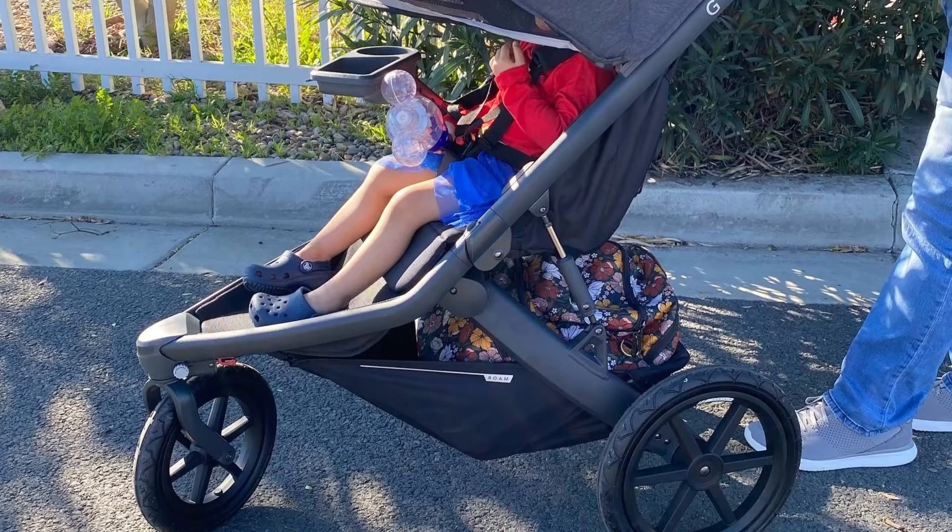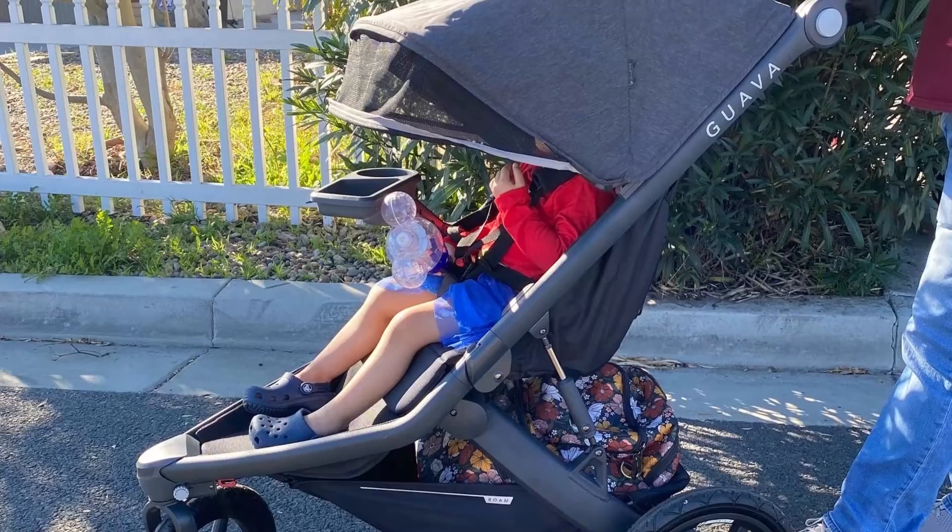You will not find this in stores yet. However, they do a lot of promotional sales and I purchased mine in a bundle with the parent console and rain shield.